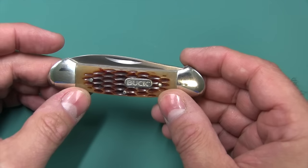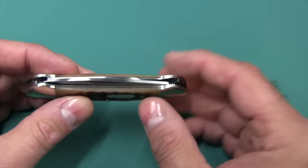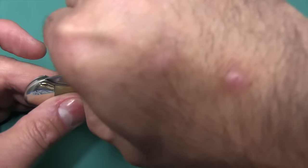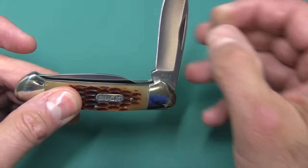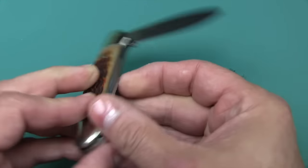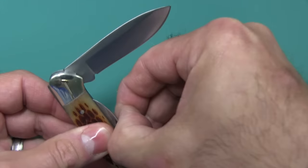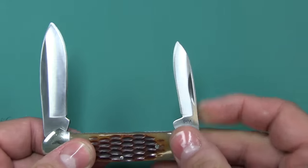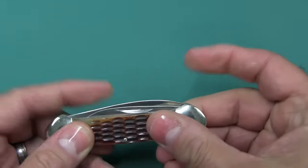Most canoe knives have two blades. We'll go ahead and take these out — two spear point type blades. One being the spear point, and one being a pen blade, or what you would find on a pen knife.